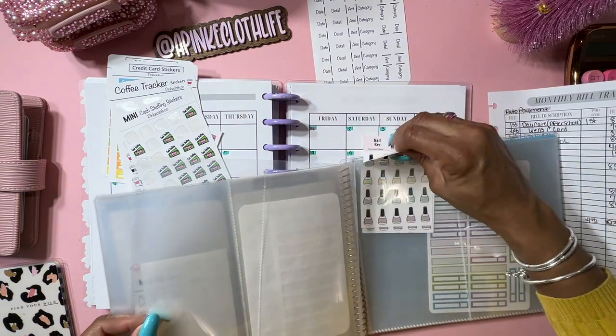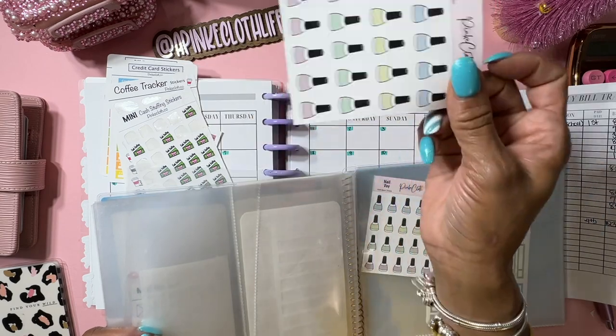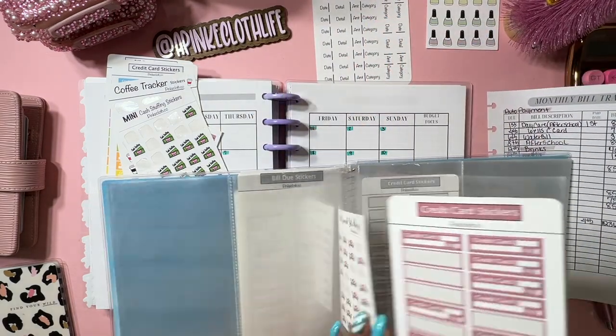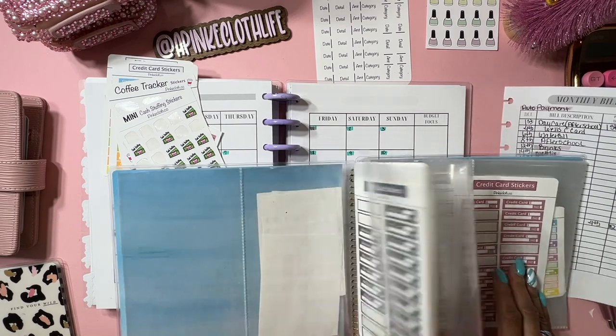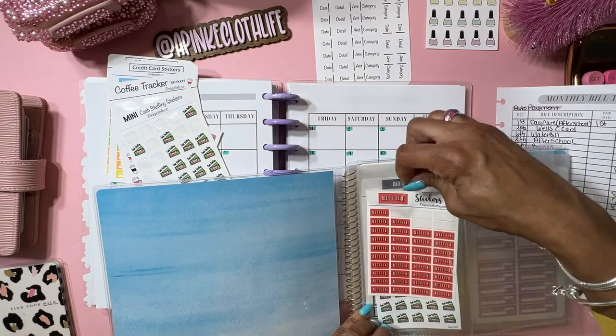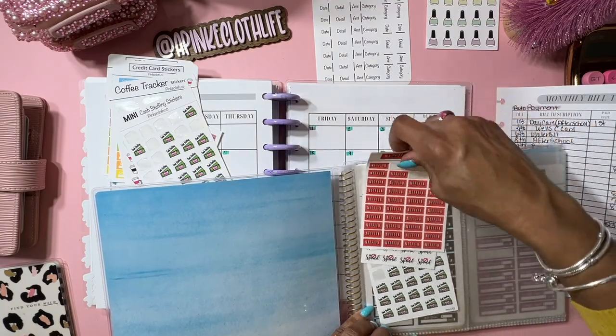I got my nail stickers too, but I need to put those in my regular planner because getting your nails done is also an expense to keep tracking. We're going to use these little Netflix stickers.